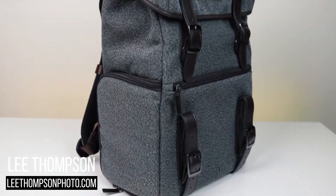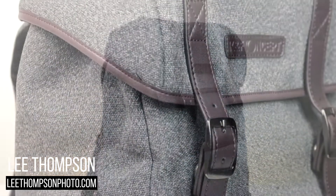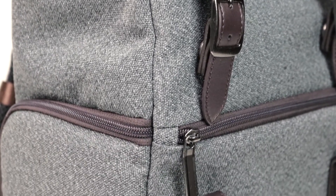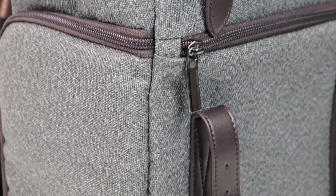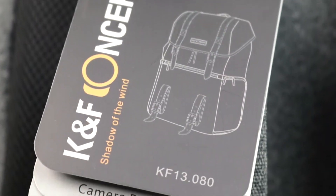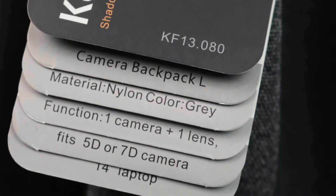You may remember I reviewed another KNF Concept backpack a few months ago. This one has a very similar style but the guts of it are very different. The backpack I reviewed previously has loads of room for all of your camera gear with several lenses, whereas this backpack only has an insert for a camera and a single lens — but because of that you get loads more room for other things.